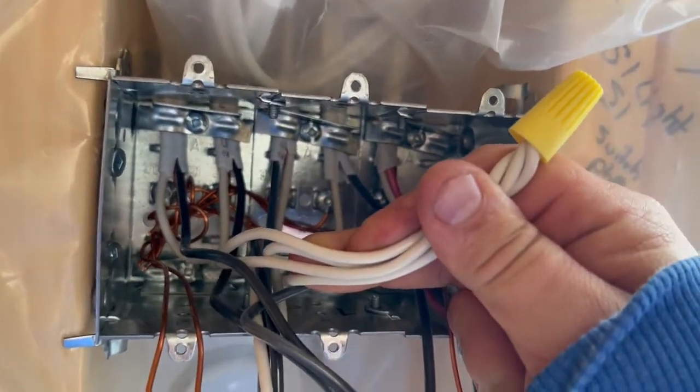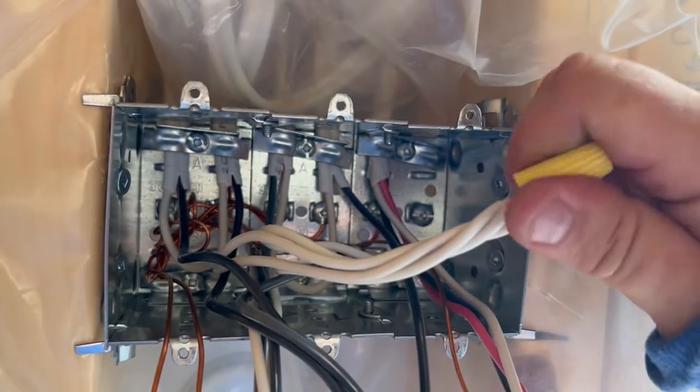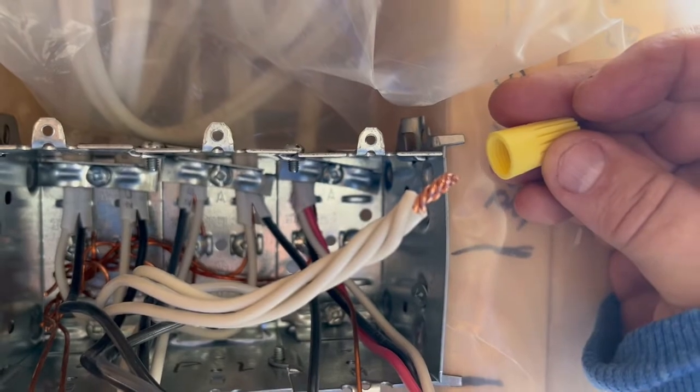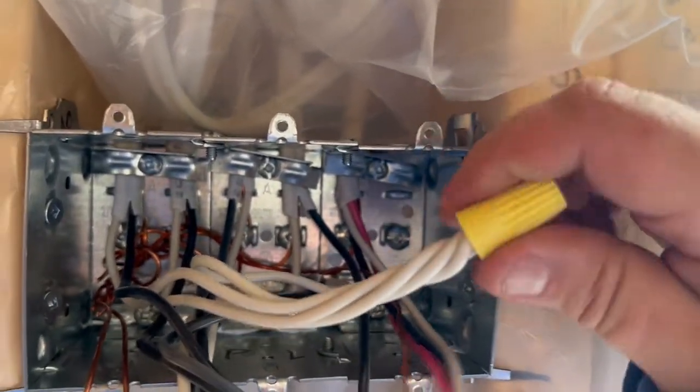We take all of our neutrals — our white wires, or identified conductor, whatever you want to call it — and twist those all together, then put our marrette on. They should be twisted in a counter-clockwise position and then the marrette should be turned on thoroughly so it doesn't come off.